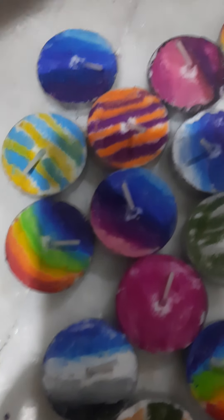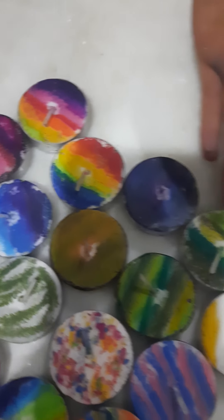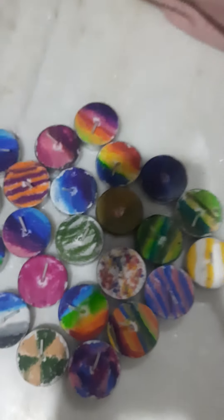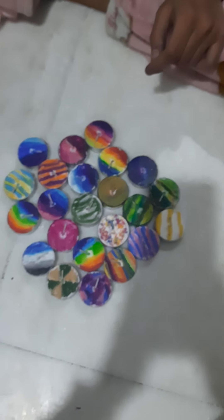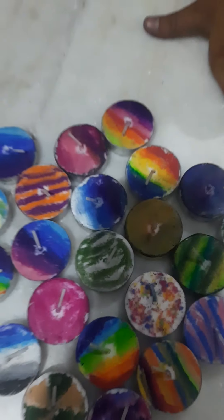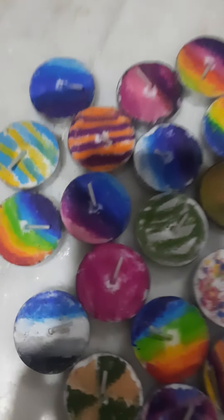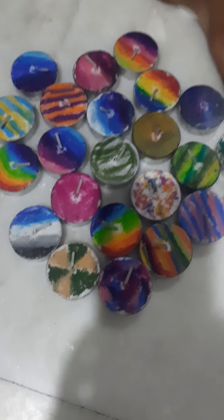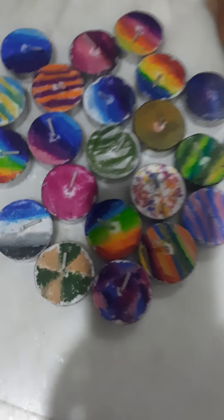They all look beautiful and unique — such a beautiful design with only crayons, and these are way cuter and better than regular dias. That's it for this video guys. I hope you liked it — make sure to like, share, subscribe, press the bell button, and comment below with your feedback. Bye!